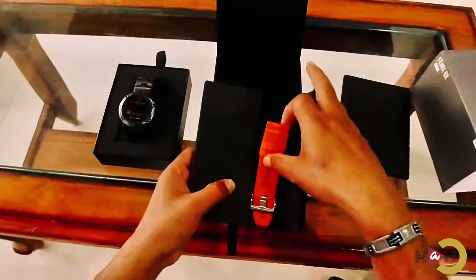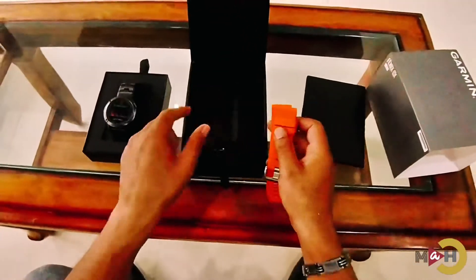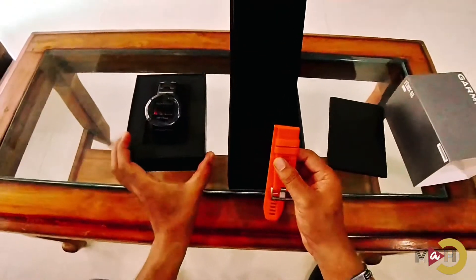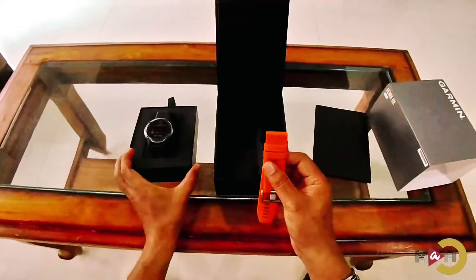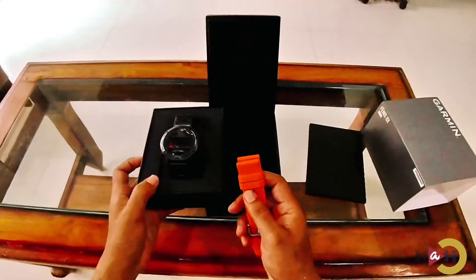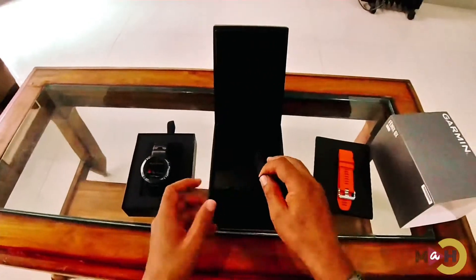Inside we have another pair of straps to interchange with the titanium graphite strap. As for me, this strap looks perfectly fine, so I'm going to keep this aside first.